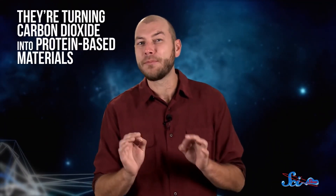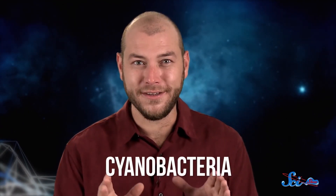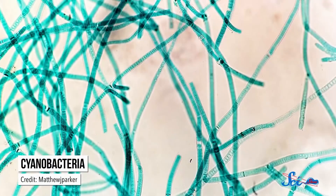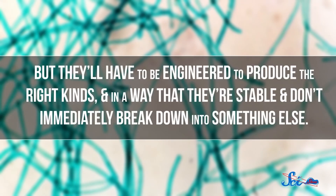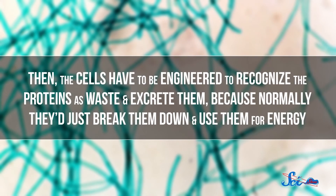Another project, led by researchers from Washington University in St. Louis, is also trying to make something useful out of human waste. But this time, they're turning carbon dioxide into protein-based materials, and they're planning to use cyanobacteria to do it. Cyanobacteria are great for space travel because they don't need much to live — feed them carbon dioxide, and they'll grow, even in extreme environments. But there are challenges: the bacteria already make some kinds of proteins as they grow, but they'll have to be engineered to produce the right kinds, in a way that they're stable and don't immediately break down. Then the cells have to be engineered to recognize the proteins as waste and excrete them, because normally they'd just break them down for energy. Once that's done, the researchers will engineer the bacteria to make lots and lots of proteins. Someday, astronauts might be farming yeast and cyanobacteria for nutrients, plastics, and proteins — all because they pee and breathe.